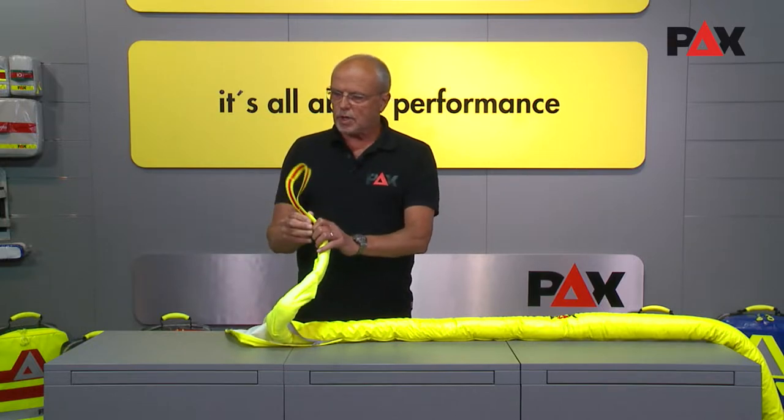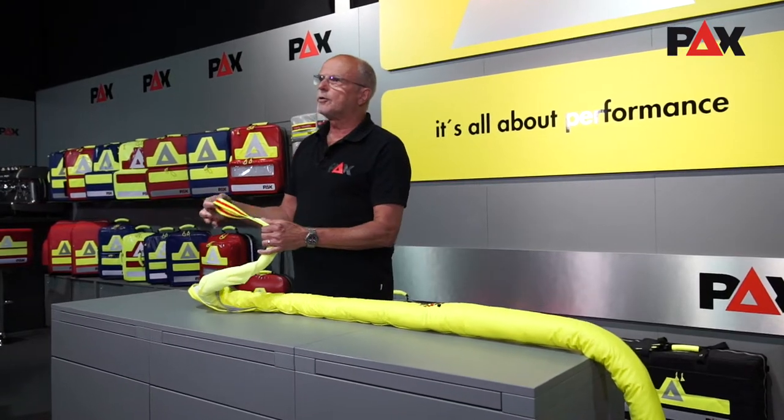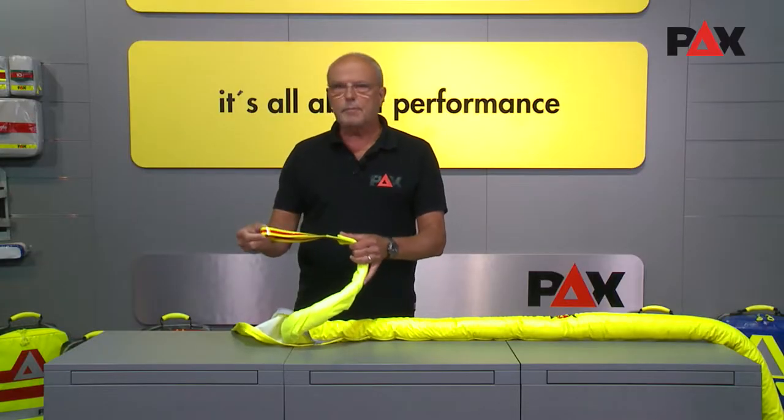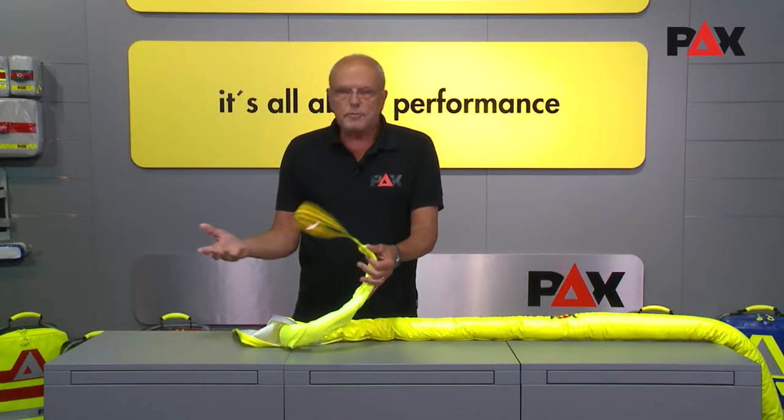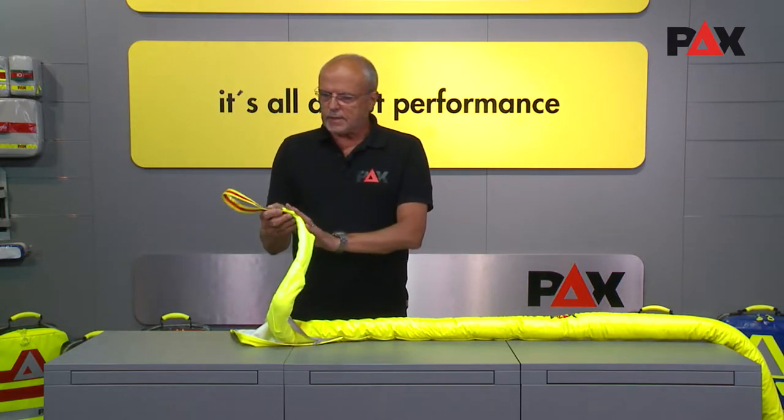The carrier material is a continuous belt system. The two ends are PU coated so that they cannot absorb fluids — blood, fuels, brake fluids, and all the like. The sealing is also easy to clean and disinfect.